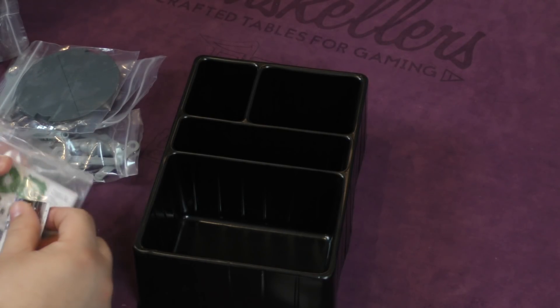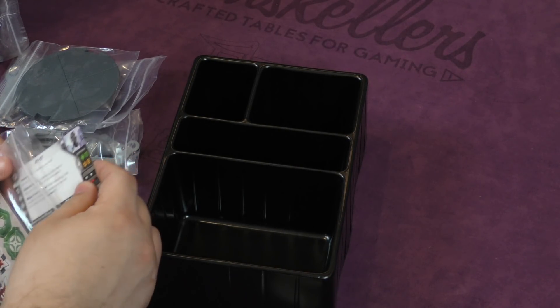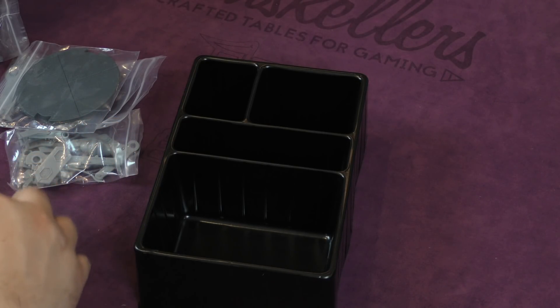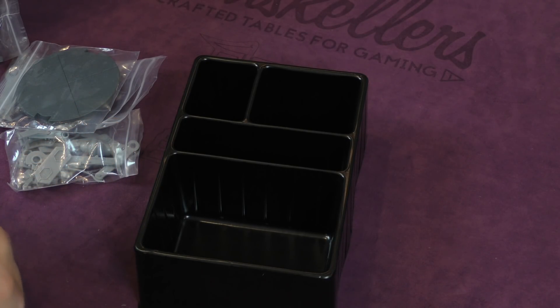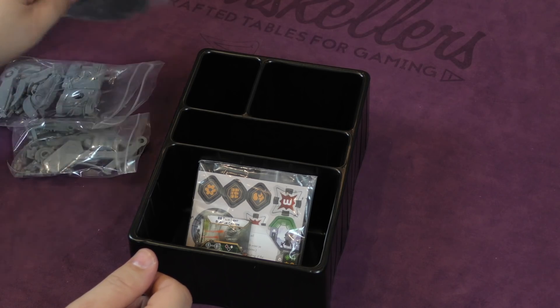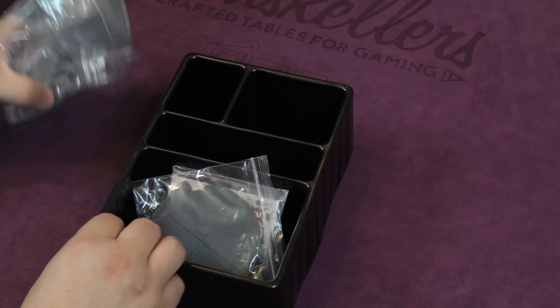We also have the AT-ST unit card. This is a really neat expansion — there's just a lot of good stuff in here. This is probably one of my favorite models. Nothing can beat the Falcon of course, but I really like the walkers and I like this one a lot. Yeah, this looks really neat.